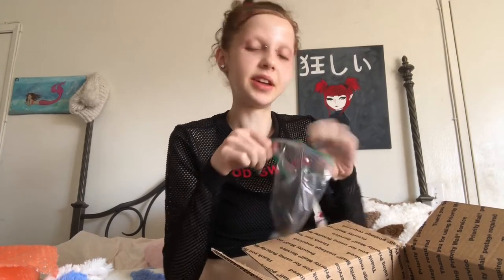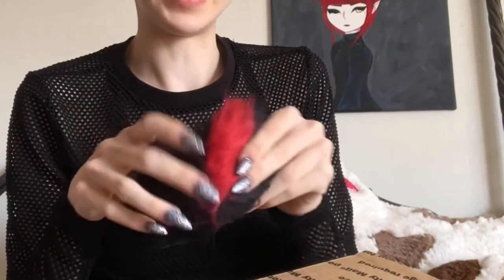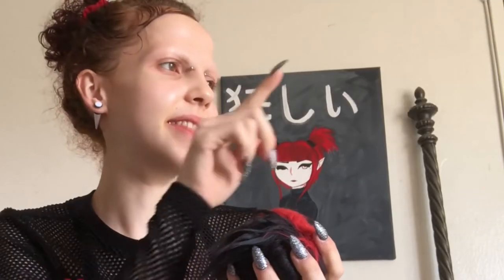They sent a black and red wig — not his original wig, but they did send some hair for him, so that's nice. That means I don't have to make him a wig right away. I mean, I'm being lazy with that wig I said I would make anyway — I'm being lazy now because I'm opening this instead.